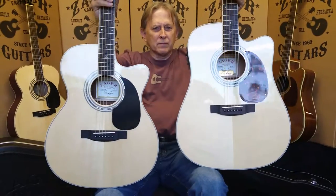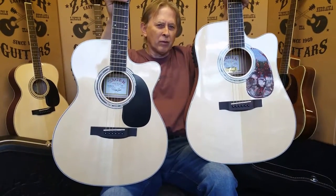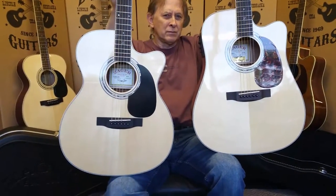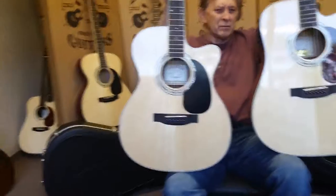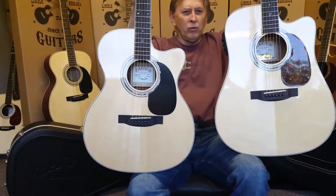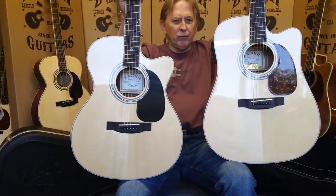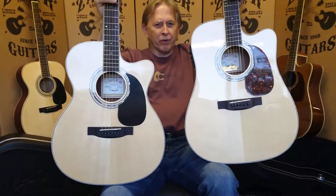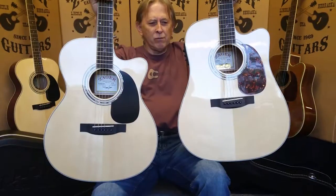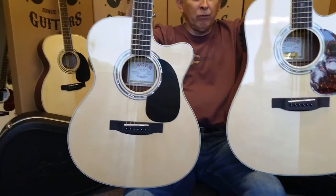Sound wise, guys are always asking us how much of a difference is there. I'd say about 10 to 15%. Dad, you like the 50CE OM personally more for your own private playing. You like it in the recording studio because it doesn't overpower the microphones as much. But if you're covering a room, the 50CE is nice — it's been one of our top selling guitars for the last 40 years. But let's listen to the 50CE OM here, and we're going to flip-flop back and forth.